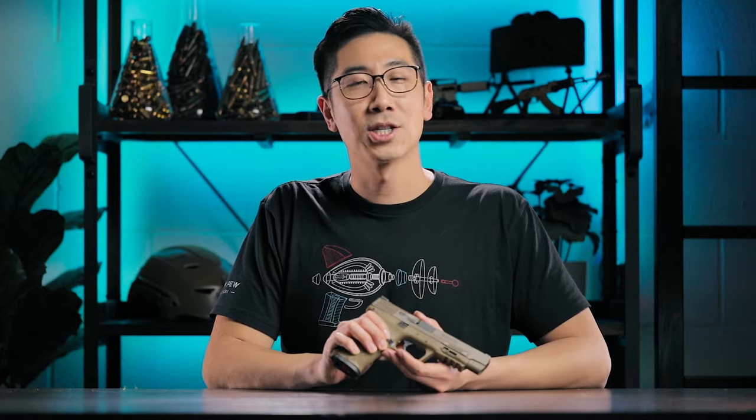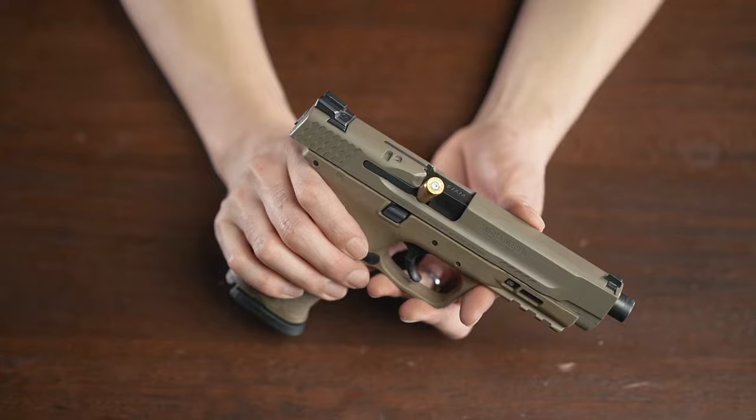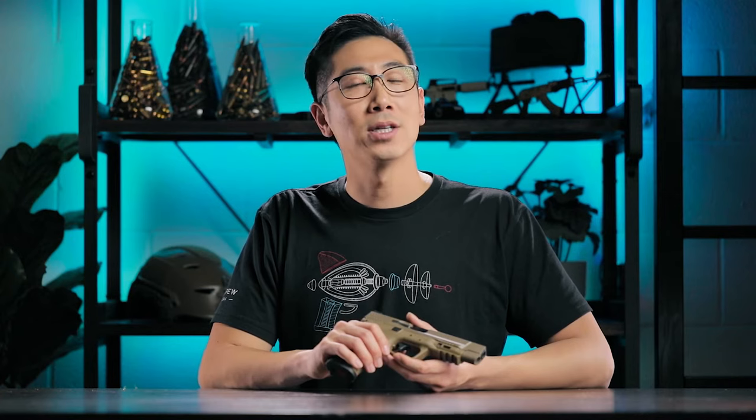A type two malfunction is known as a stovepipe, and it'll make sense when you see it. It's when an empty case gets stuck in the ejection port. When you press the trigger, it turns to mush and nothing happens. One of the main culprits is not having a firm enough grip, or not giving enough resistance to the slide moving back and forth — AKA a limp wrist. So if that's happening to you a lot, make sure to double check our grip episode.